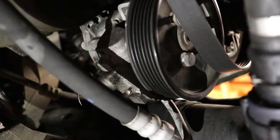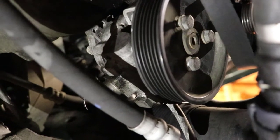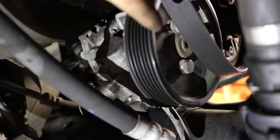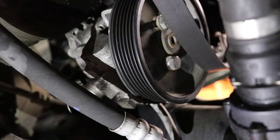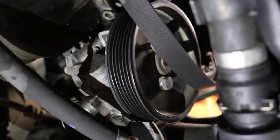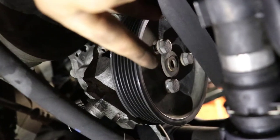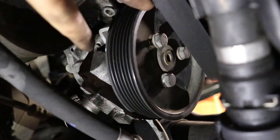Next up we are going to loosen the three 13mm bolts on the power steering pulley — you can see them right here, one, two, three. You're going to do that with the serpentine belt still on the power steering pulley so there's some resistance against these bolts when you go to loosen them. Once you do that, go up to the tensioner, loosen it while simultaneously pulling off the belt. This allows us to remove all three 13mm bolts and slide the pulley wheel off to get to the power steering pump.